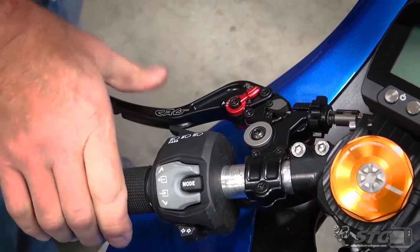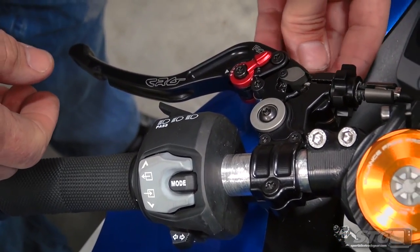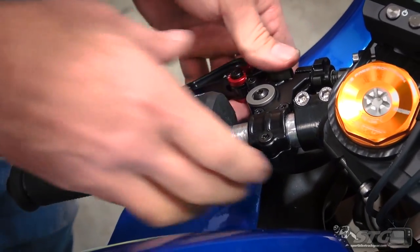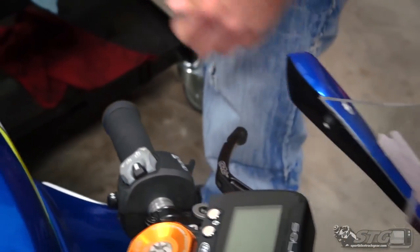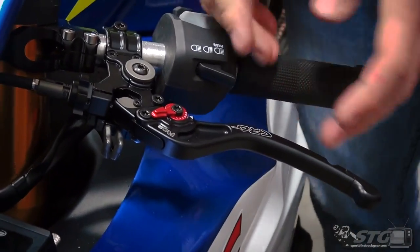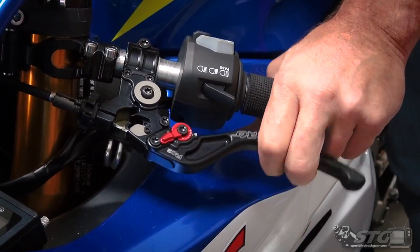We need to plug in the clutch switch — once again this is pretty basic stuff. Make sure they're completely engaged — all good to go. Now let's talk about this: rotate it around — that's a little to the tight side I think. You want to experiment with this a little bit. Find where you want it in terms of lever position — I like that right there.